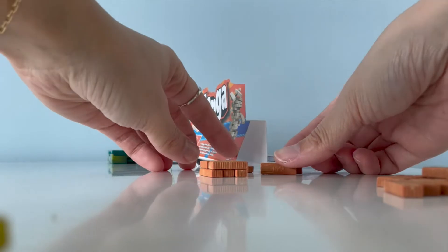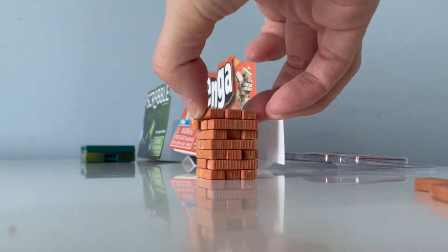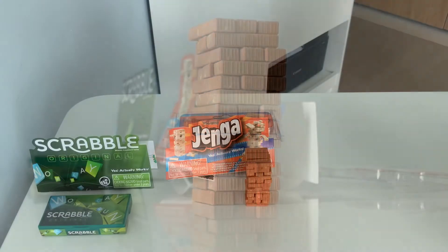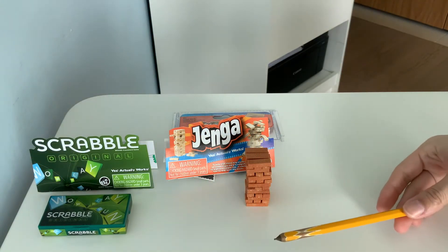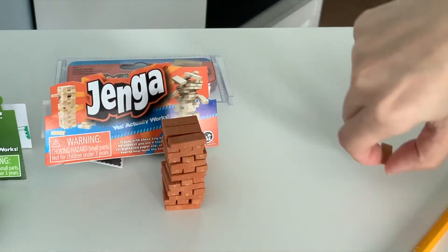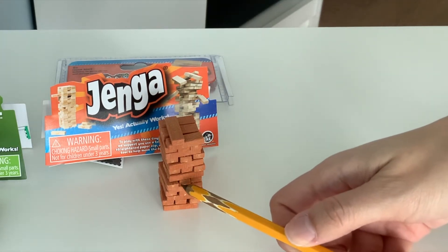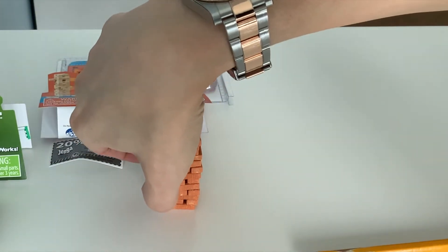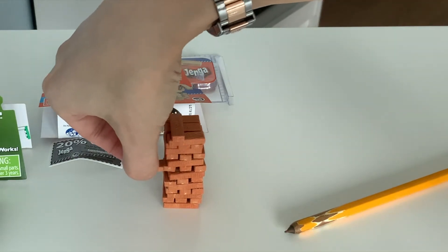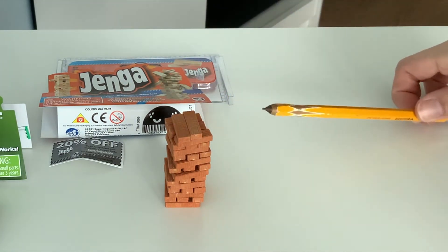So here's the pile. To play, it says that you have to use some sort of toothpick. I'm using a pencil here — let's give it a try. It works! This is so hard. And that's Jenga — world's smallest Jenga. It's so tiny.